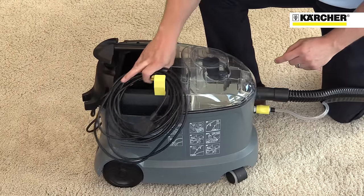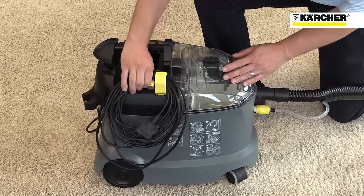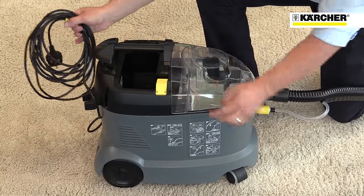The machine has convenient storage for tools and the cable, and quick reference instructions printed on the side.